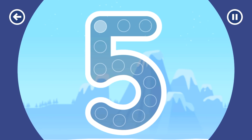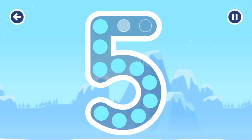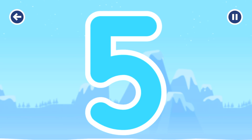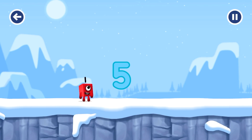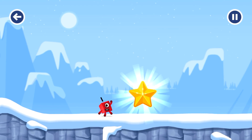Can you earn a star by tracing the number five? You cracked it! Well done, great job — let's play again.